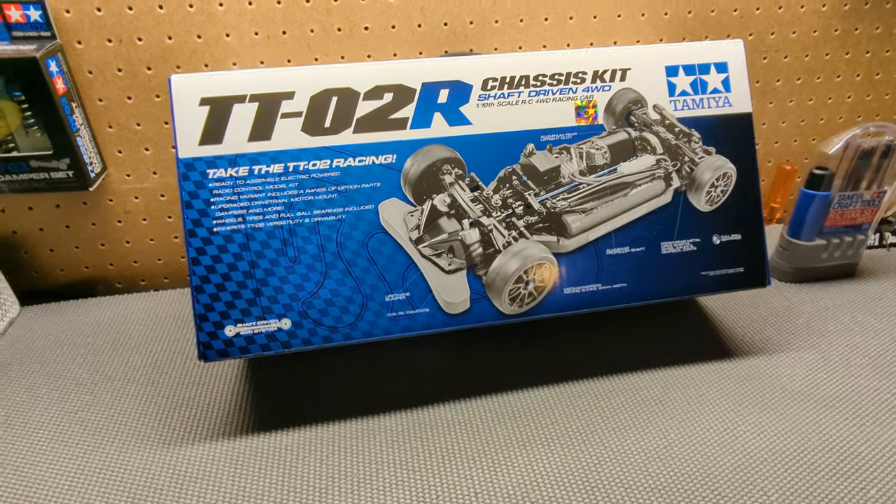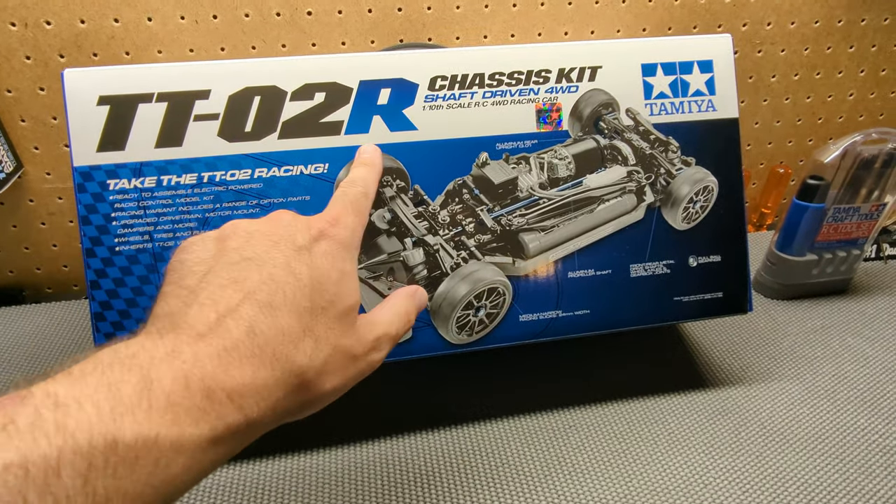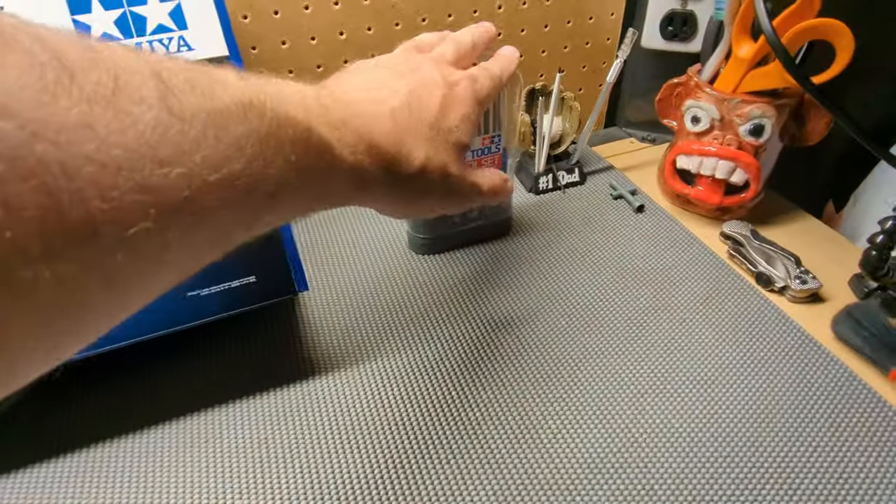Hey everyone, welcome back to EekRC. My name is Eric. Today we have our TTO2R chassis kit that we're going to be building. We've got our tools ready.